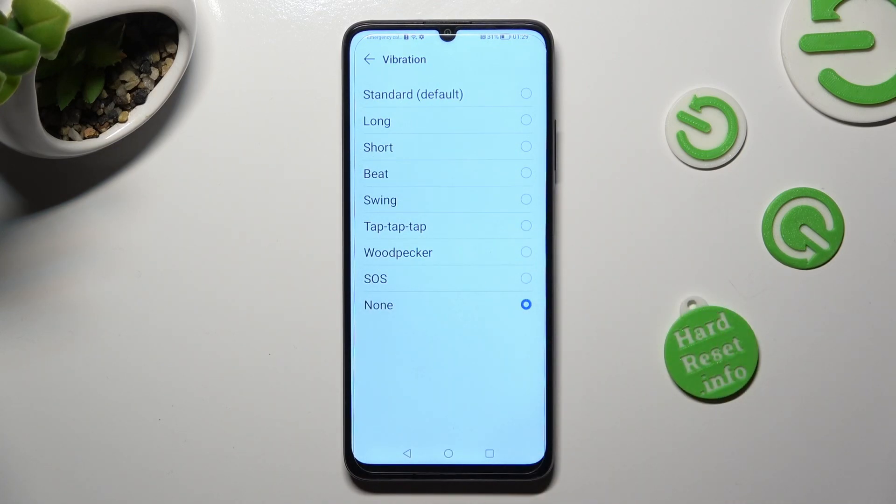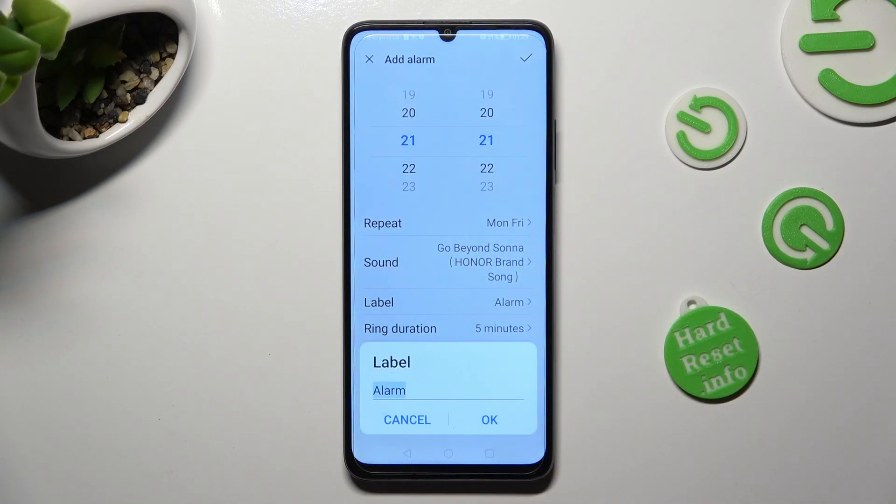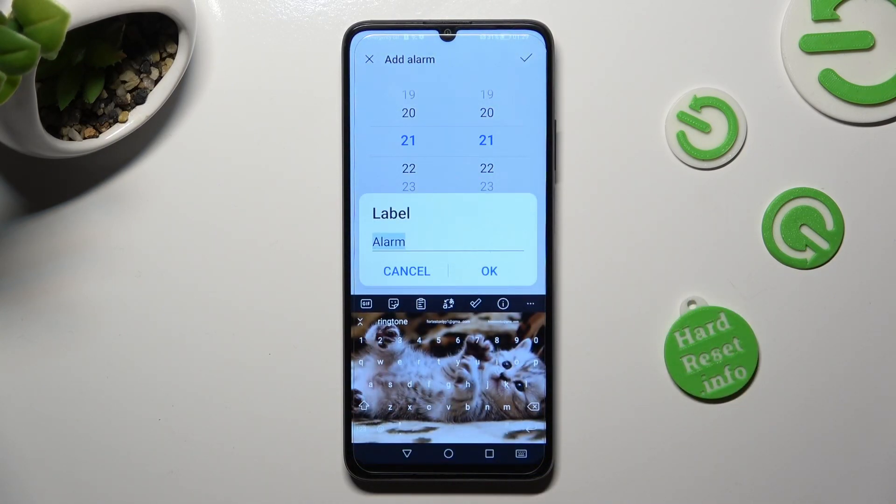When you're finished, go back, tap on Label, and label your alarm however you want to, if you want to. Save it by tapping on OK.